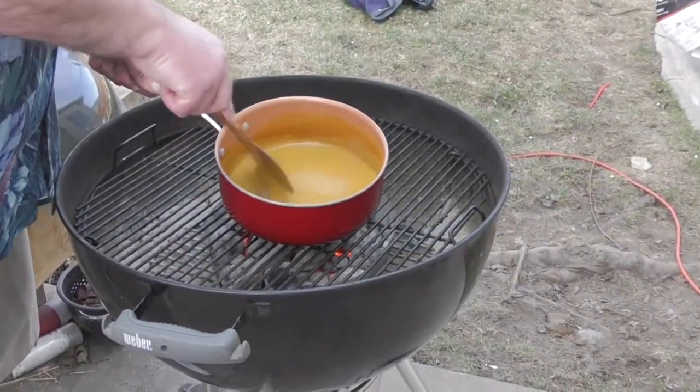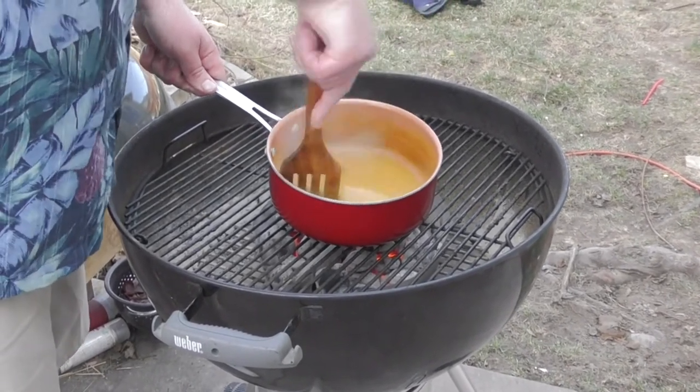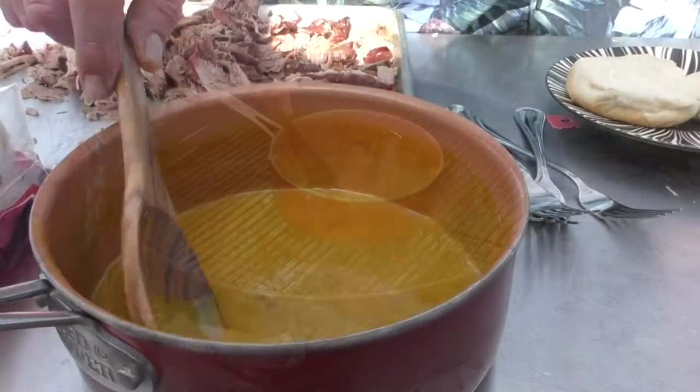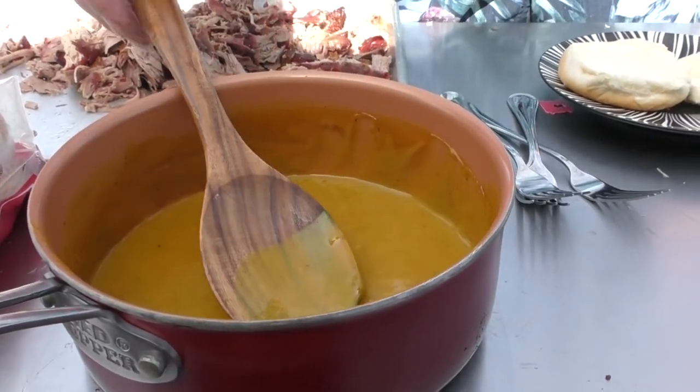Our Carolina Gold Sauce has been on for about 20 minutes — looks good. Let's remove it because I think it's time to start putting this all together. Here's our Carolina Gold Sauce, and that looks good. All right, let's build this sandwich.